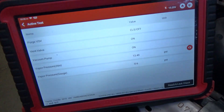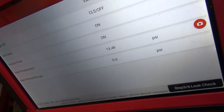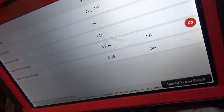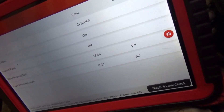Let's see what happens if we manually just take this hose off the purge valve — will that pressure skyrocket in 10 seconds up to atmosphere? Counting down: 1, 2, 3, 4, 5, 6, 7, 8, 9, 10. It did.